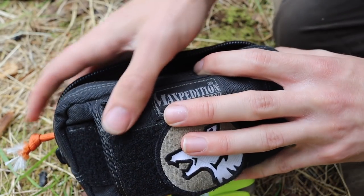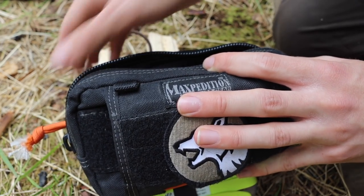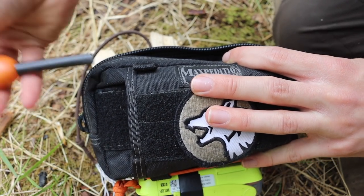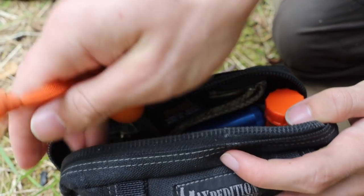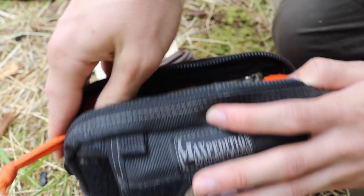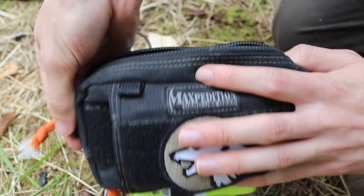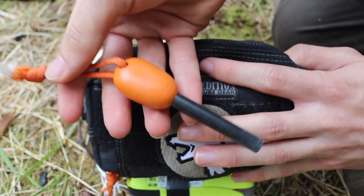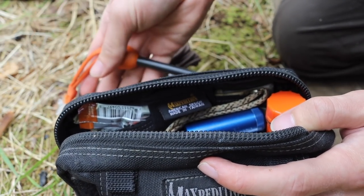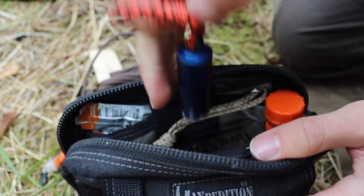In order of importance, I have my fire-starting methods. I always have my ferro rod on a lanyard sticking out so that if I need to start a fire, I can just unzip it a little bit and rip my ferro rod out at any point. Having absolute access to fire starting is just that important to me.